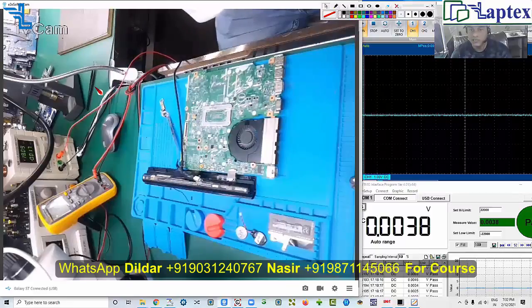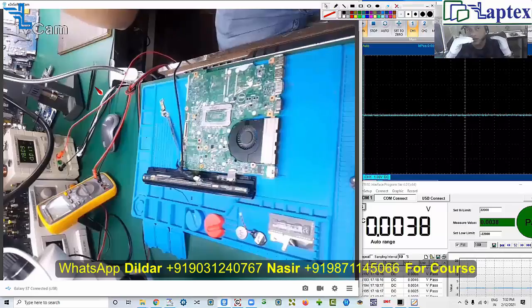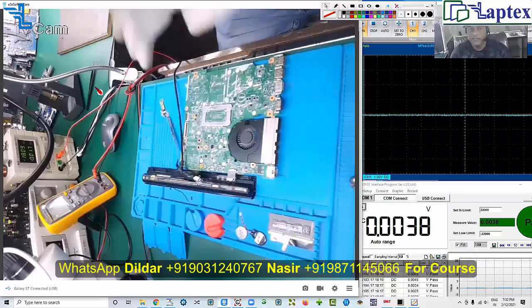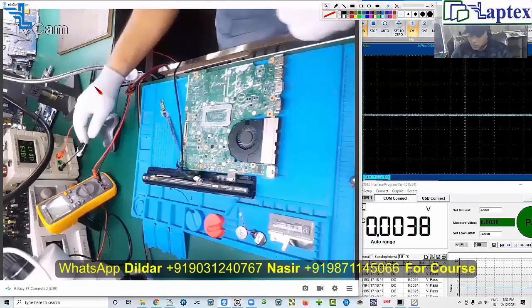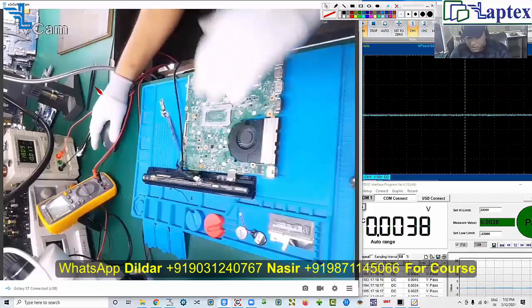AC detect tells the charging IC that the adapter input is valid. If the adapter input is valid, you will get a proportion of that voltage against your DC-in. If everything is okay, you get AC OK logic as required — it may be high or low, depending on what IC is used in the motherboard.